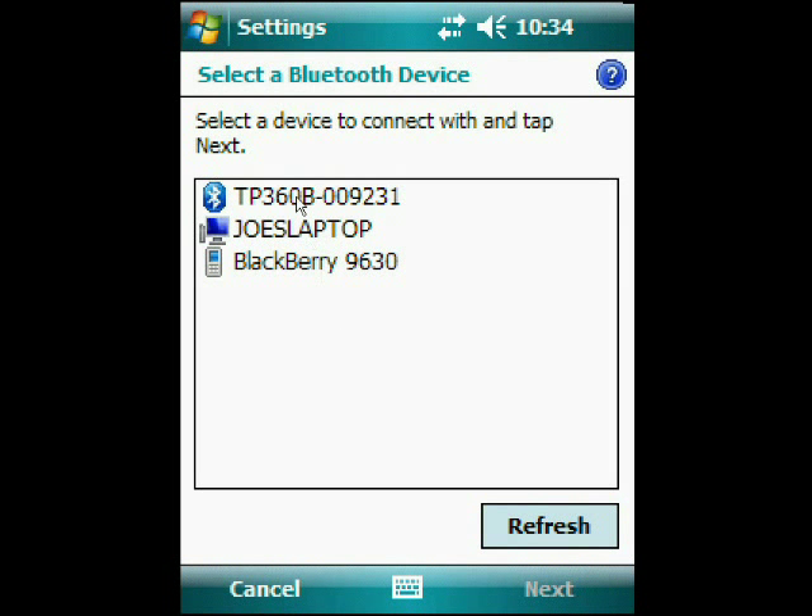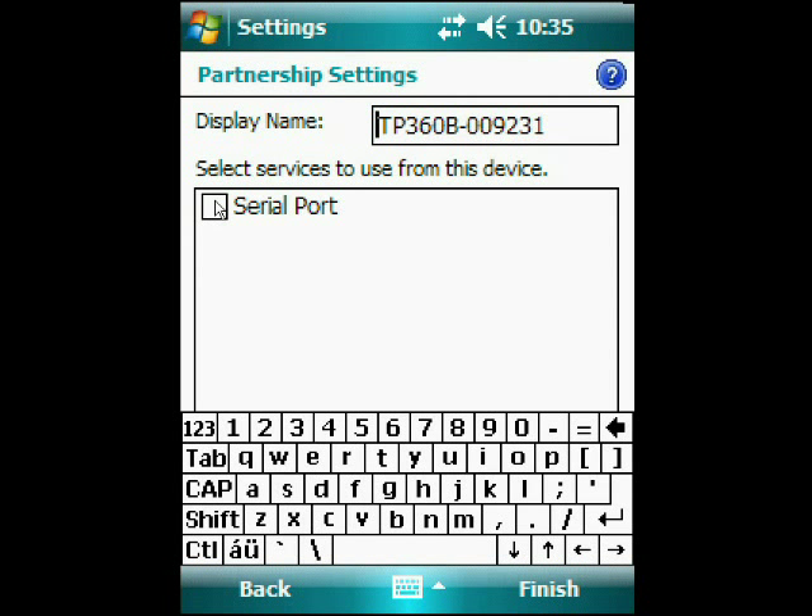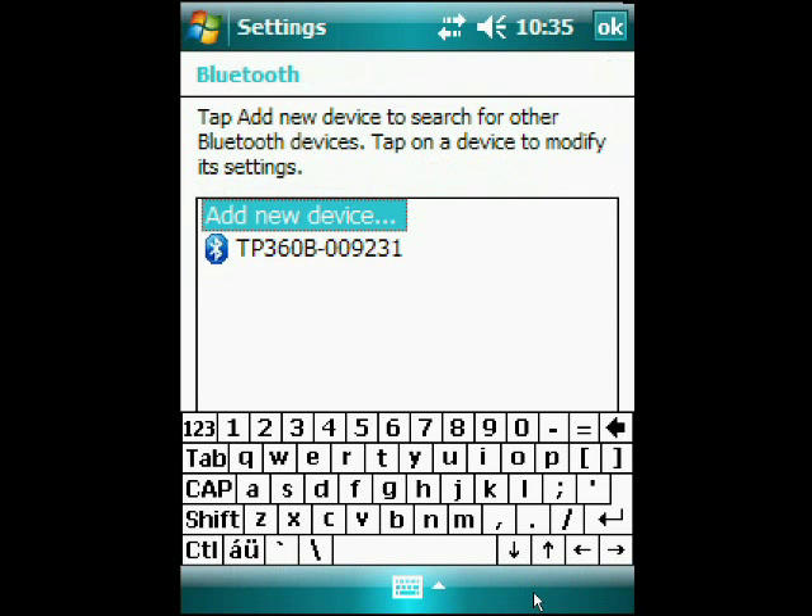I highlight the laser and hit the Next button. The laser is hard-coded with a Bluetooth password of 1111, so I enter that, click Next, and it now goes out and discovers what services the laser offers. It offers a serial port service, which is exactly what I need. I highlight that and select Finish.